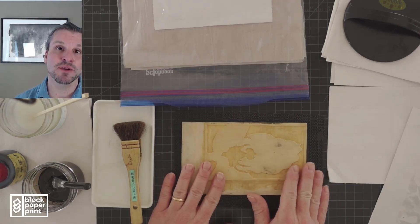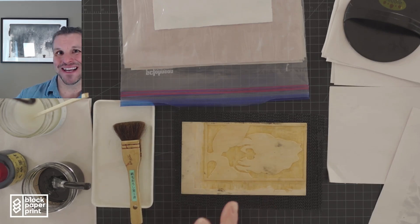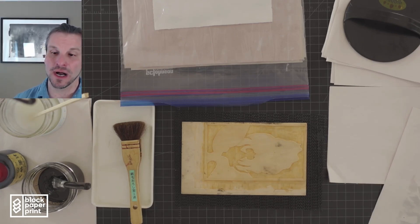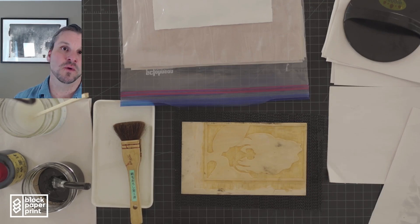Typically the first time you print, you are proofing your block, because you are then going to make corrections. The woodblock print process goes as follows: you design your image, transfer it to the block, carve your block, then print — but that print is a proof, not the end. It becomes a cycle between carving and printing, carving and printing. This is the first time you really get to know your block and the materials you're working with.